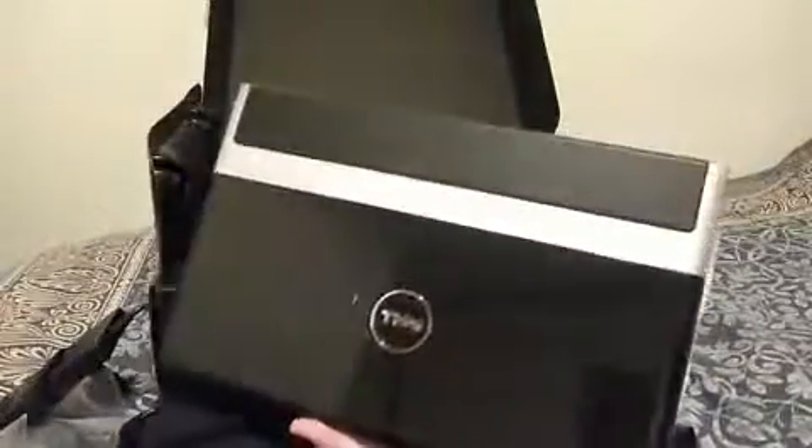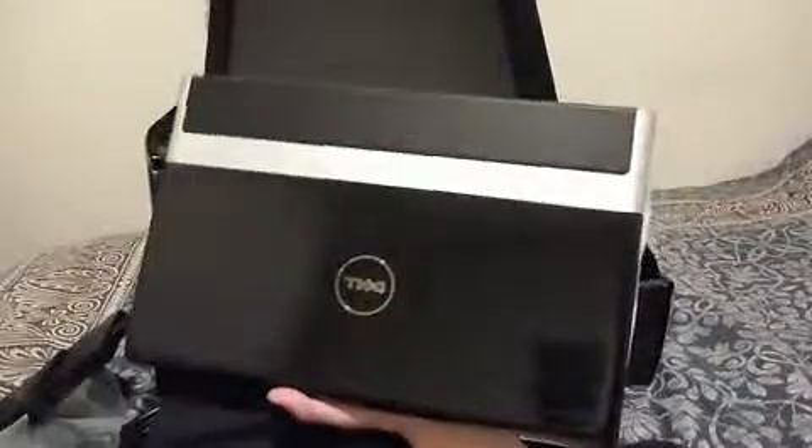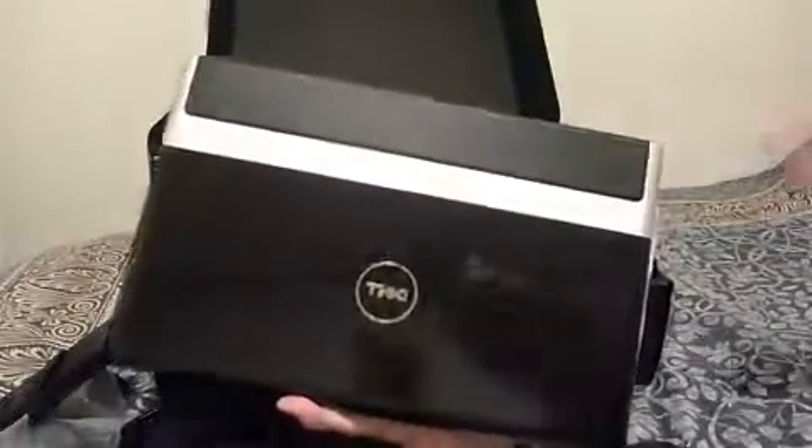The laptop comes in this sort of silk packaging material, which is not bad. You can put your laptop in there to protect it from being scratched. This isn't the lightest laptop I've used, but it's quite a nice shape and the specifications are quite good.